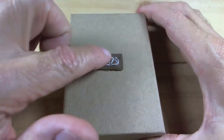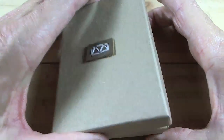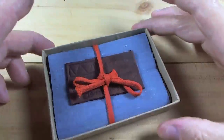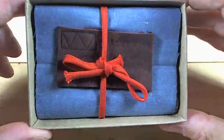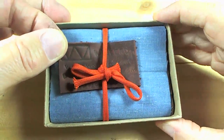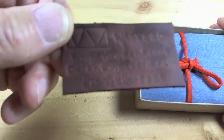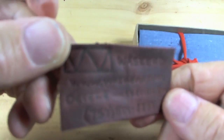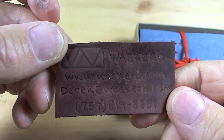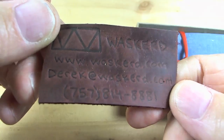It comes in a cardboard box where he sews the little Waskard emblem on the outside. I've seen his videos and he does all this for each wallet. It comes wrapped with a small business card, but very unique — the business card is made out of leather. He's got the Waskard logo on it, Waskard.com, his name Derek at Waskard, and his phone number.